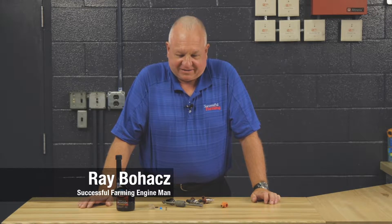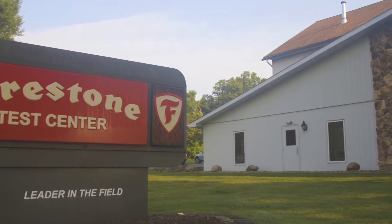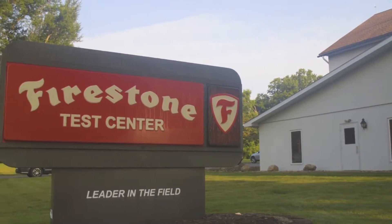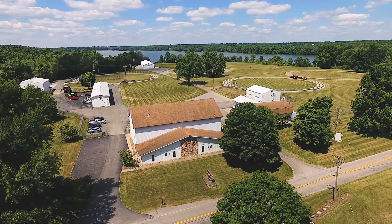Hello friends, Ray Bohacz, Successful Farming Engine Man, and I'm here today with you to discuss fuel injectors. And if you're wondering where I'm at, I'm at the Firestone Test Farm in Columbiana, Ohio — a really neat facility where they do all the ag tire testing and development.